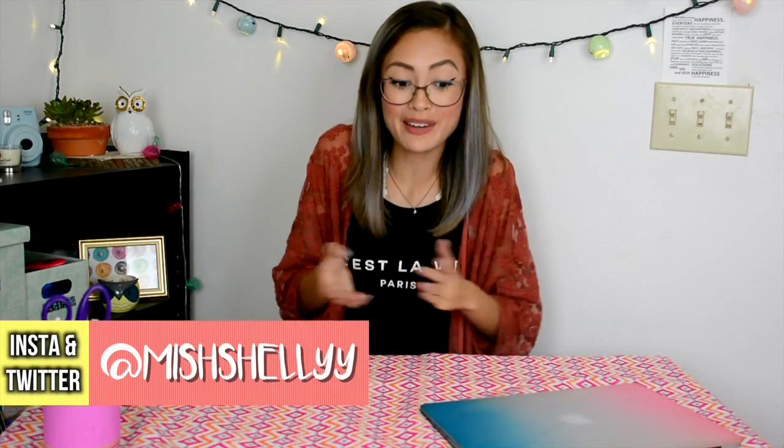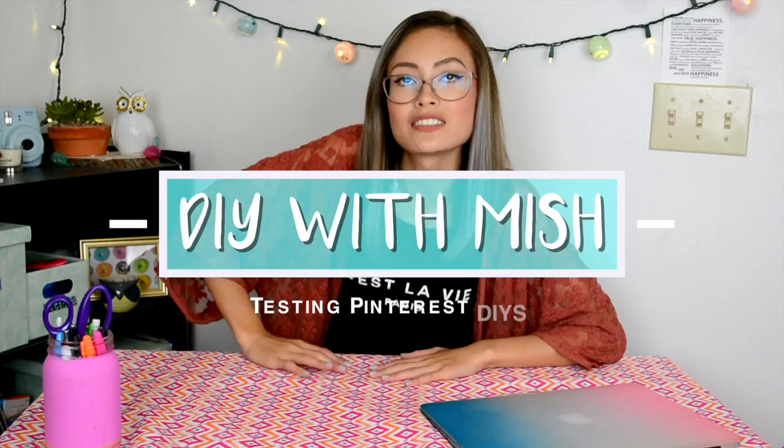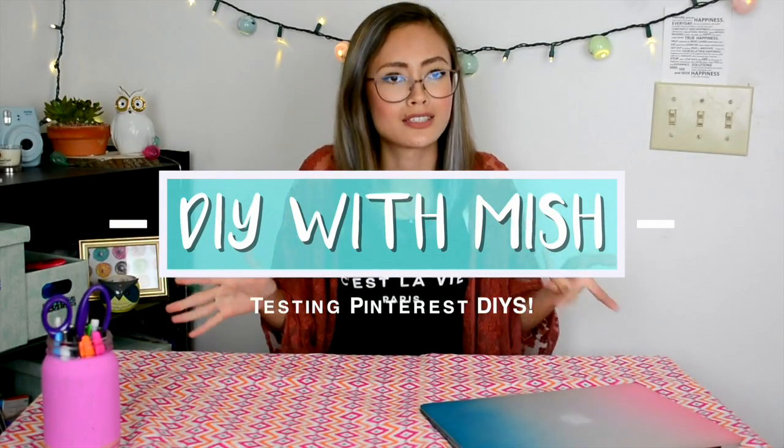Hey guys, what is up? It's Michelle, welcome to my channel. Today I have a little new setup over here, because we're actually going to be trying out some cool science experiments and we're going to see if they work or not. I actually started a series a long time ago called DIY with Shelly. We're going to try out lots of cool Pinterest DIYs, and you guys are going to send me Pinterest DIYs and request me to do them. Welcome to DIY with Shelly.